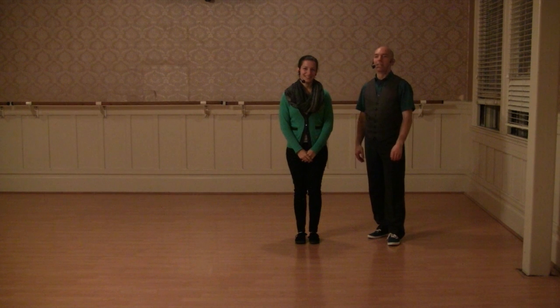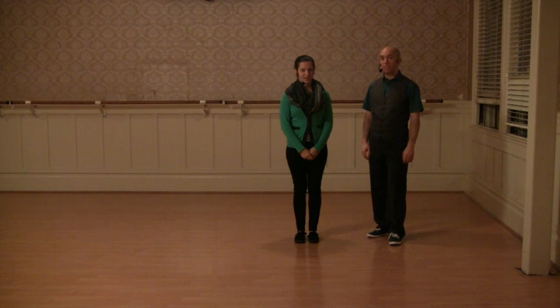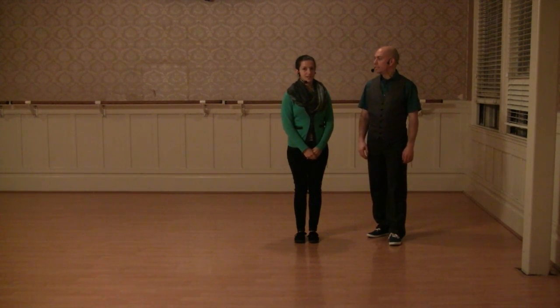Hi, I'm Ellen. Hi, I'm Gilles. And this is the video recap for Level 1, January 2015 at the 920 Special. And this is week 2 for the 6-count class.